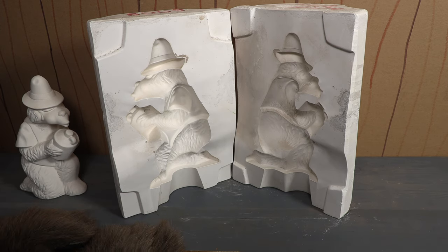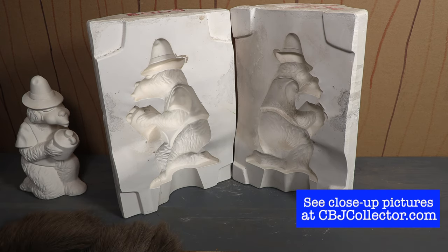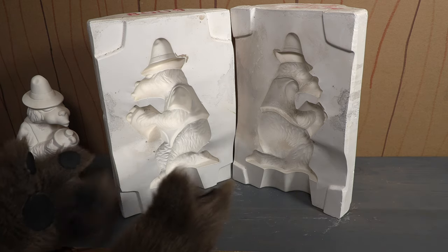Now this is vintage. It's from the 70s, probably mid-70s or maybe early 80s, and it's a mold you would use to make these bisques.